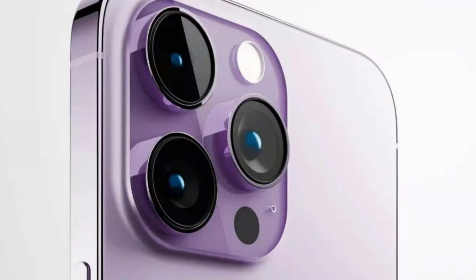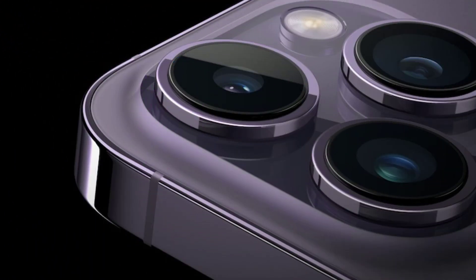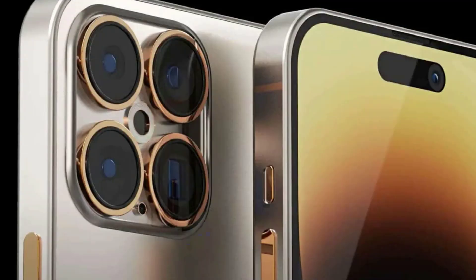Apple, with the launch of the iPhone 14 models, removed the SIM card tray in devices sold in the United States. With the launch of the iPhone 15 and iPhone 15 Pro models, the SIM tray could be removed in additional countries.